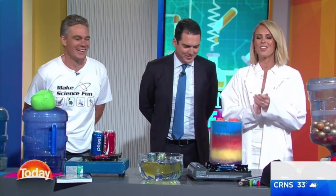Our next guest, Jacob Strickling, is here to show us some very cool experiments that are sure to keep the kids entertained over the school holidays. Let's get straight to it. What is your first trick for us?